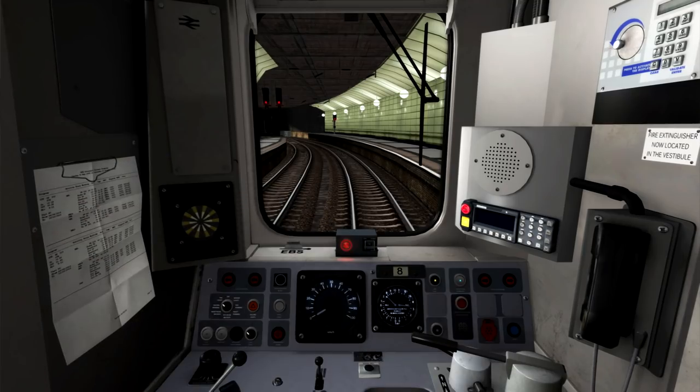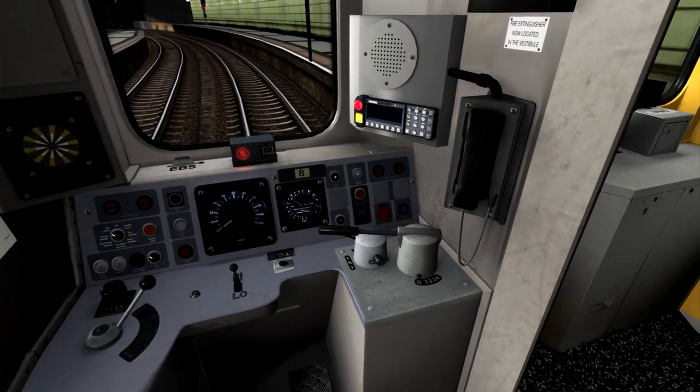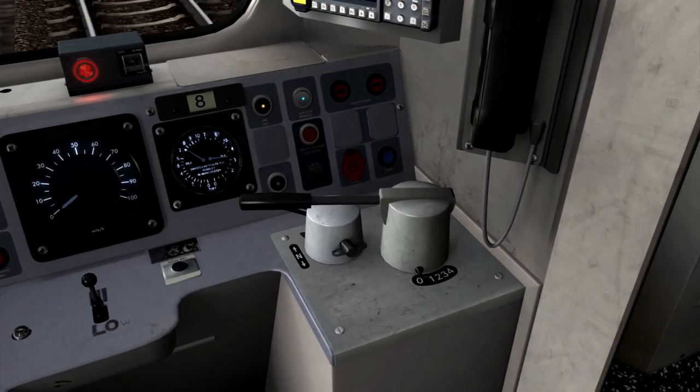Once in the cab of the Class 315, the first thing we need to do is move the reversing handle to the neutral position and reset the AWS self-test sequence. Unlike with most other units, but like with the Armstrong Powerhouse Class 313, the first thing you have to do is press F to hold down the dead man's handle, and this then unlocks the reversing handle. So now I can press S twice to move it into the neutral position and reset the AWS self-test sequence.